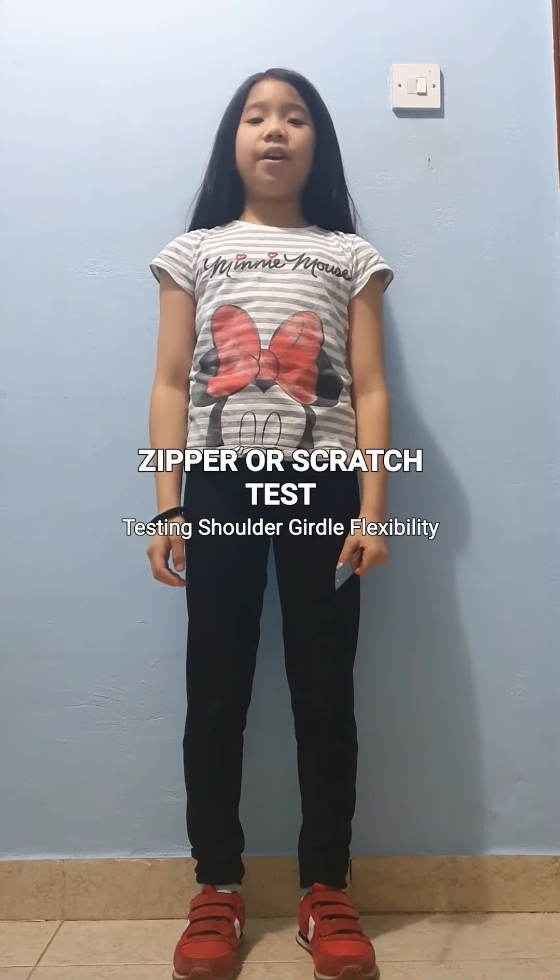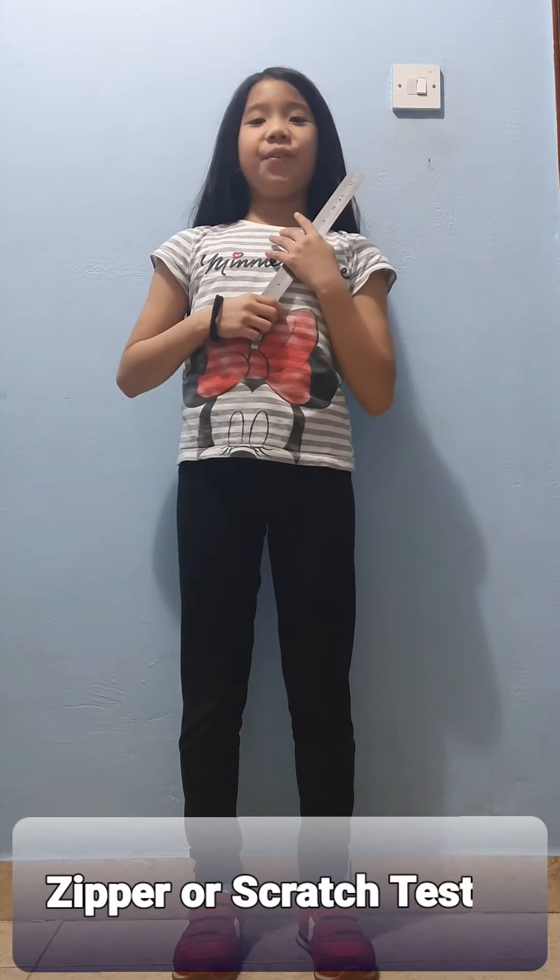Hi again! In this video, we are going to do the Zipper or Scratch Test. Purpose: to test the flexibility of one shoulder. Equipment needed: a ruler.